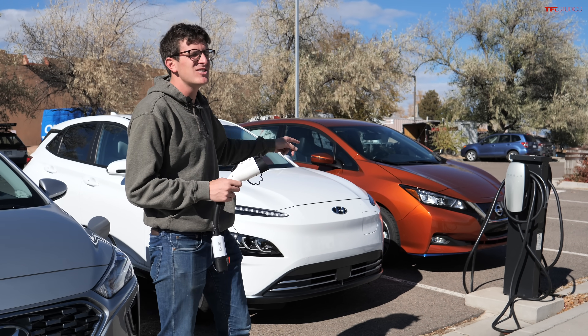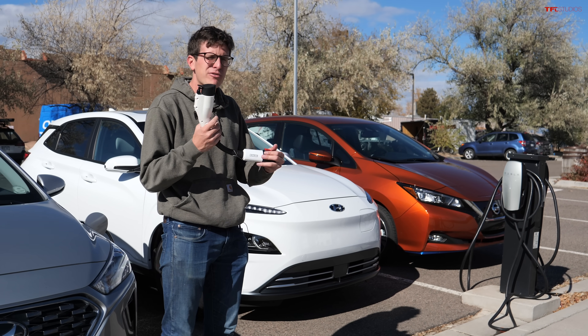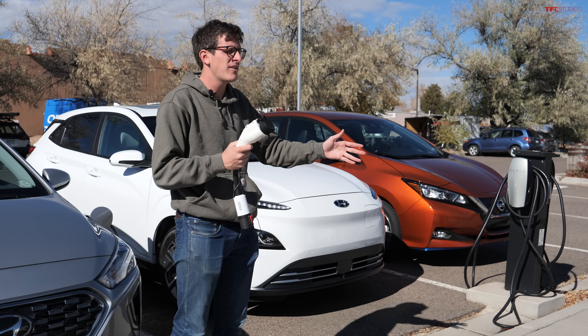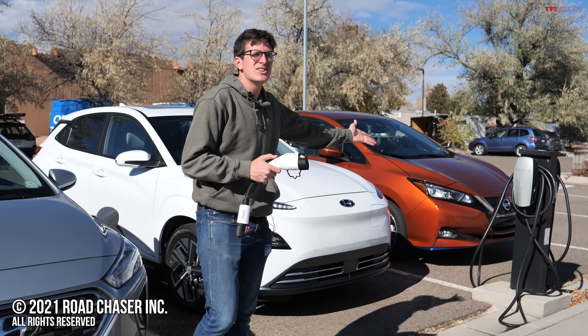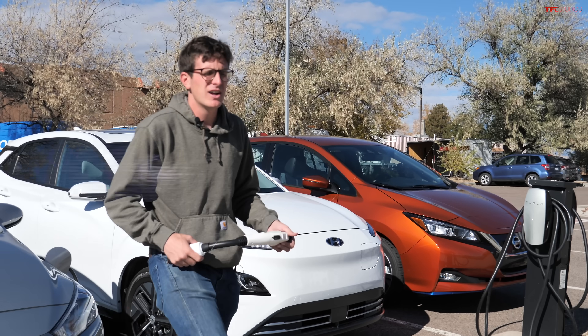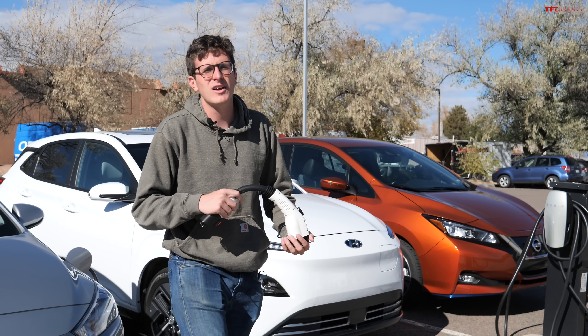I can't wait till those guys using leaf blowers go all electric. But for real, this thing can be a lifesaver. Definitely check it out if you have a non-Tesla vehicle and you might need to charge at a Tesla level two station. This has been Tommy with the Fastlane Car — check out tflcar.com for the latest and greatest in new car reviews.